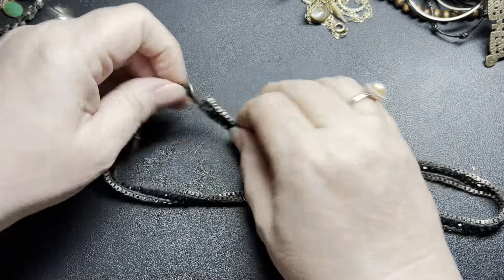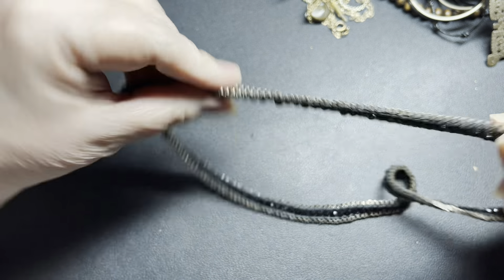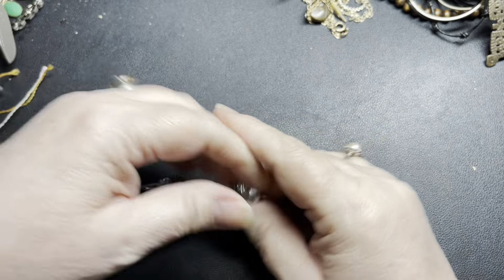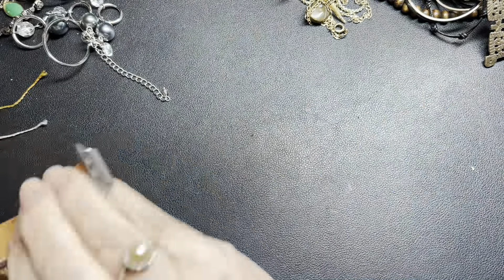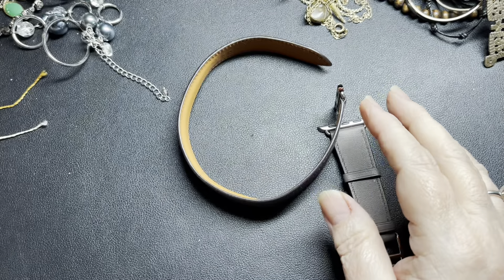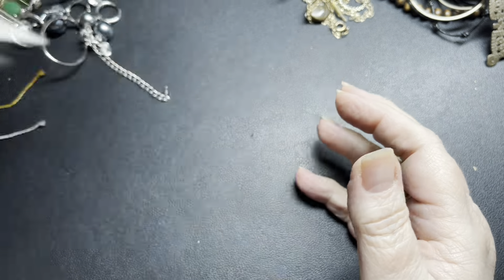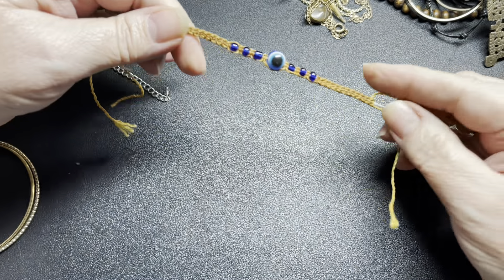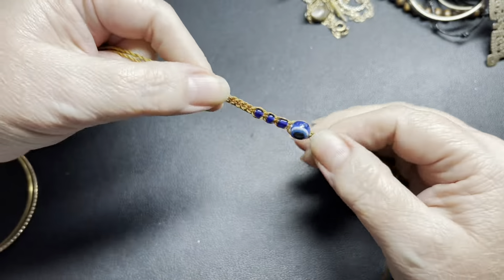Then we have another wrap bracelet — unsigned, I'm just going to say $4 on that one. This one is going to go with that. And these are watch straps. Let's see — this one's pretty, it looks like somebody made a bracelet with an evil eye. That is pretty cool — you just have to tie it. I'm going to say $4 on that one.